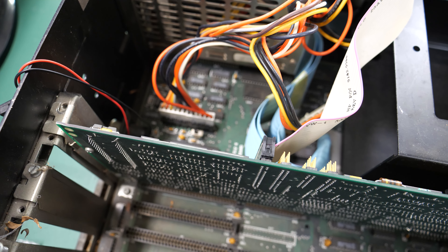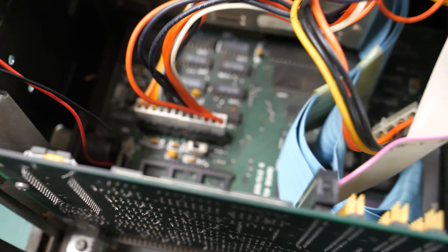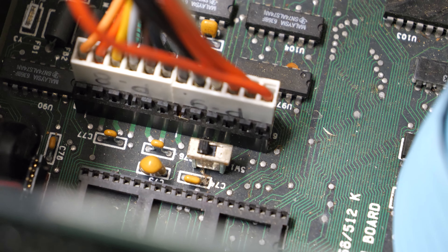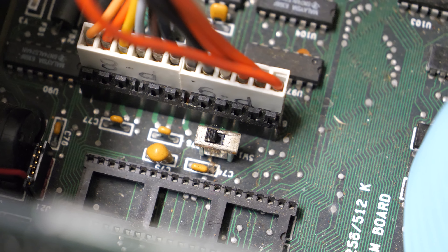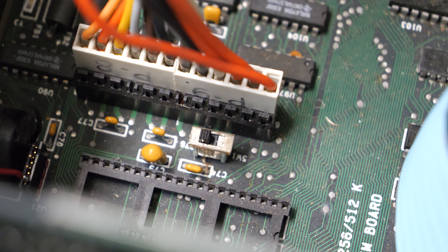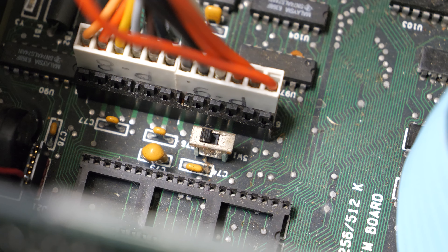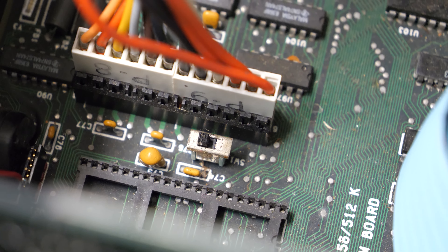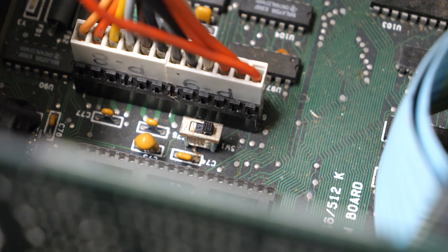I was trying to figure out why the display wasn't working in G Setup, and I looked up the switch settings. There is a switch right down there by the power connector, and it goes one way or the other. One way is for MDA graphics, and the other way is for CGA graphics. When you're running EGA it doesn't matter - you can have it in either position. Also, it said that if you did not have that switch set the right way, you could get that 401 CRT error.